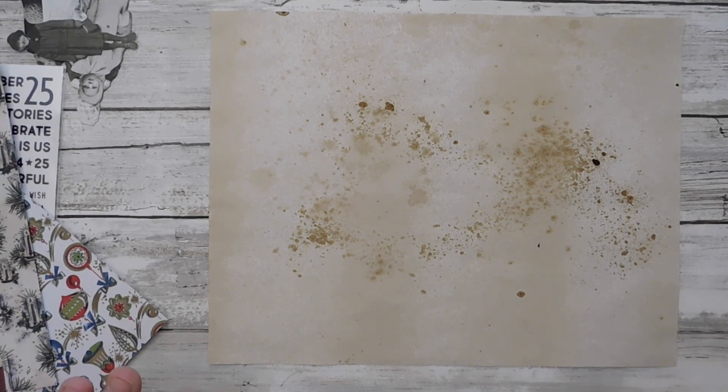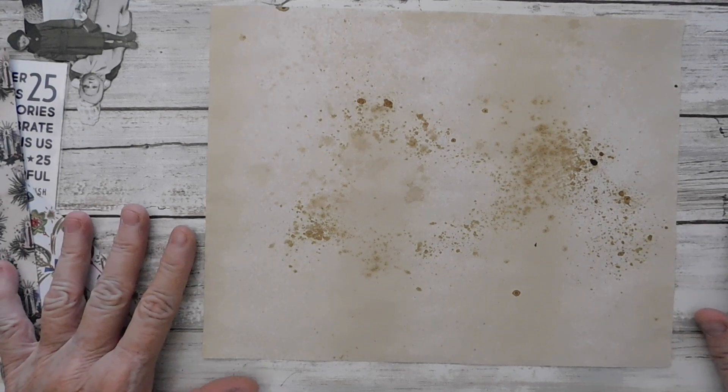I have not made a masterboard before, so this is all new to me. I'm a little slow on the draw here. I know a lot of you have, but I have not. The masterboard was one of the things that we were doing in our Sophie's Notes third quarter build-a-journal swap.